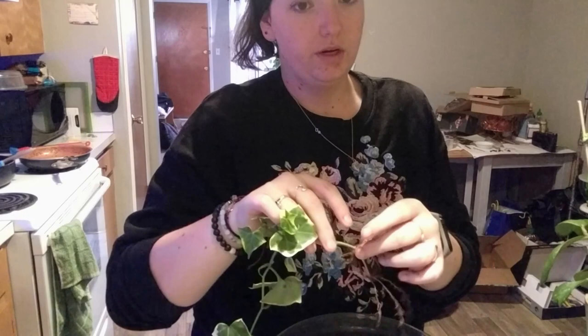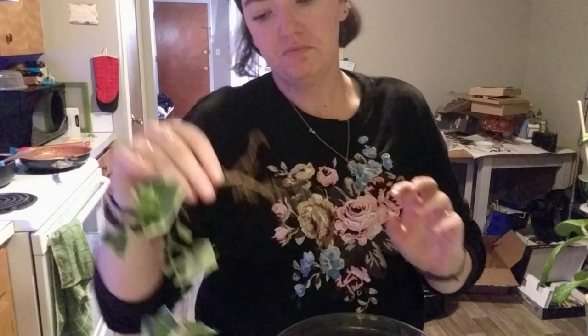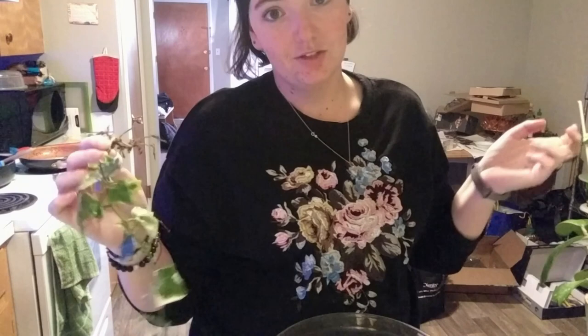I wrote a sign and put it on the door saying the grow lights are energy efficient — they're only 9 watts — please don't mess with them. And they didn't. The only thing they did was put a new spigot on our faucet. That's it. They looked in the shower but didn't do anything.